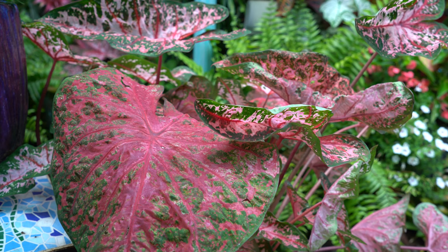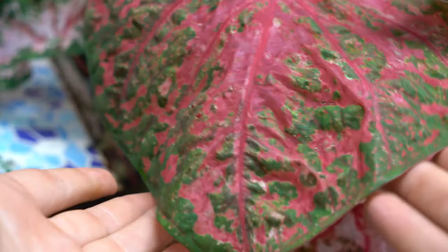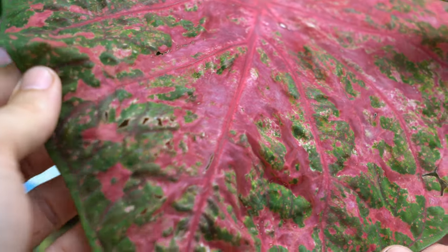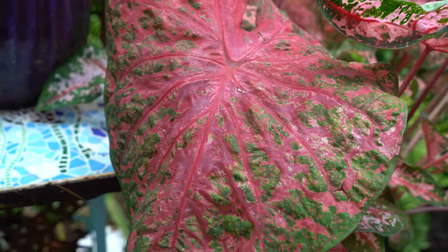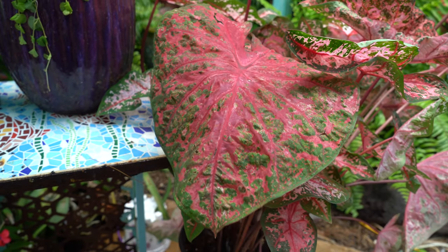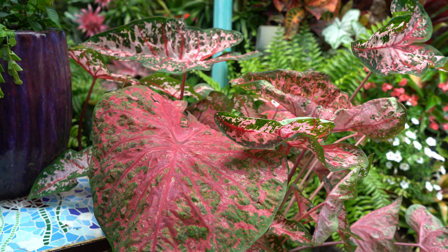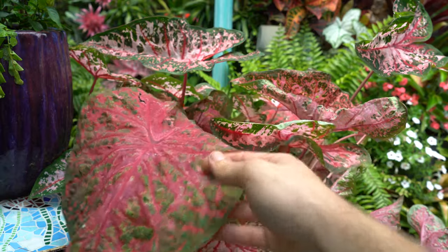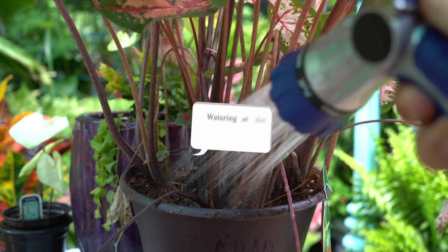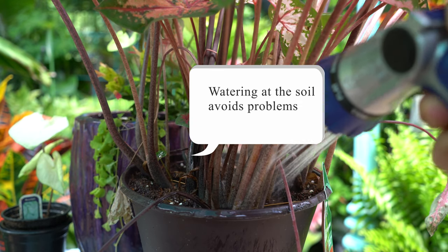Common pests include slugs, snails, and aphids, along with other outdoor bugs. Slugs and snails have been my main issue — they go to shady, moist spots where I water often. You can see some small holes here from those. I'm treating with a pellet bait — Bonide slug and snail bait works really well. There are lots of home remedies too. When watering, it's best to water from below so moisture doesn't splash on the foliage, as water settling on leaves in the sun can leave spots.